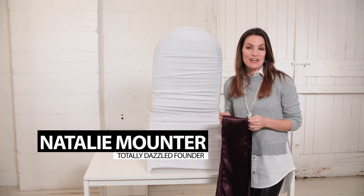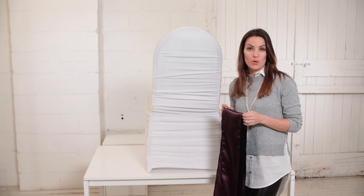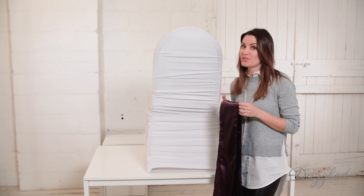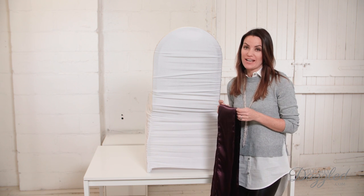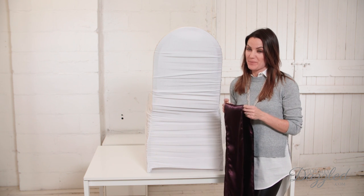Hey everybody, Natalie here from TotallyDazzled.com. This week I'm excited to show you how to do the double wrap chair sash bow with a side knot. It's really beautiful, really easy to do, and I think you're going to love it.